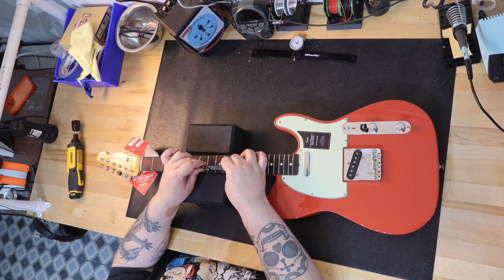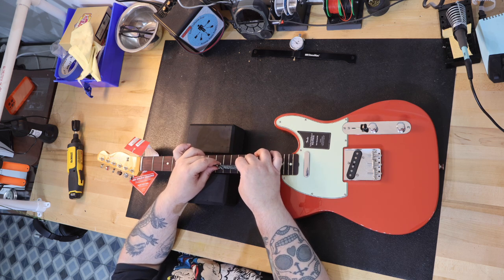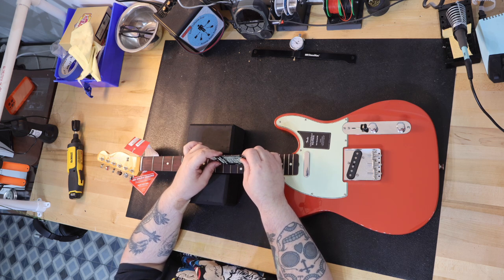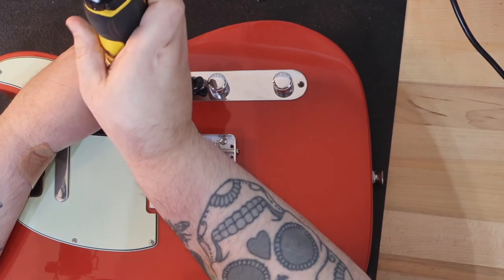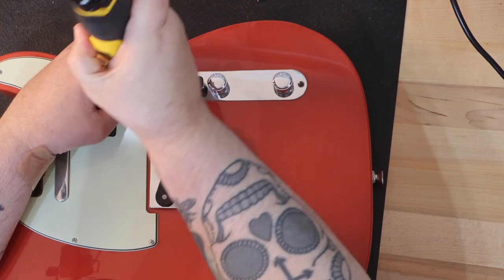My guitar's neck was straight and did not need to be adjusted. The frets did not rock anywhere on the fretboard — the fret quality was just excellent. What really surprised me was when I opened up the control panel, I found CTS pots and a high-end Fender three-way switch.